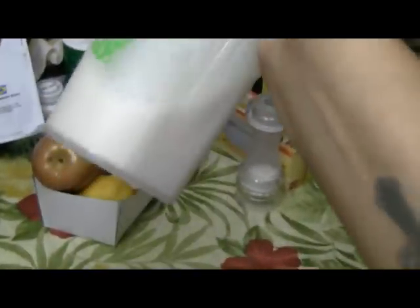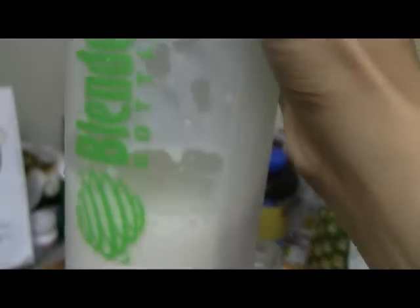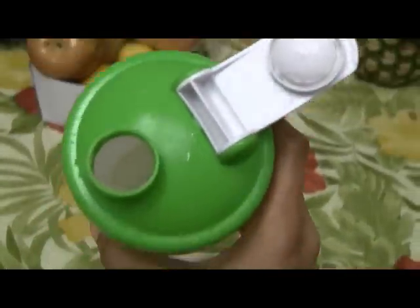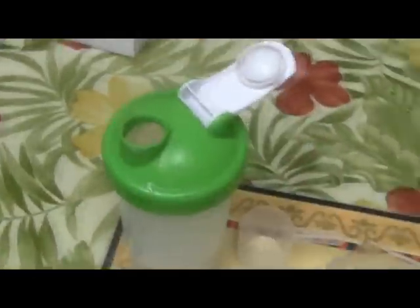And it mixes pretty good. You want to mix it for about 20-30 seconds. You can taste it and see if it got everything. So it looks pretty mixed as you can see — check out the bottom, pretty mixed in there. So I'm all ready to drink after the gym. Okay, if you guys have any questions let me know.